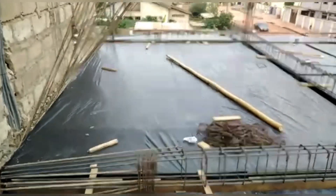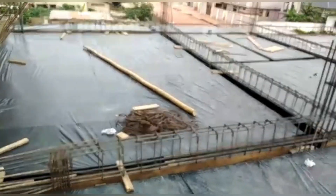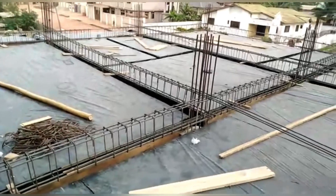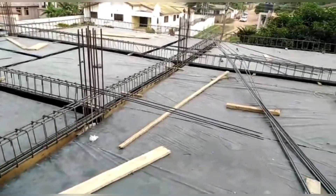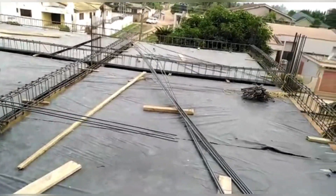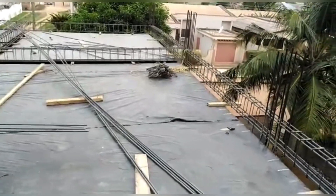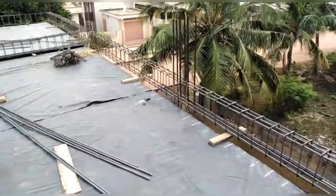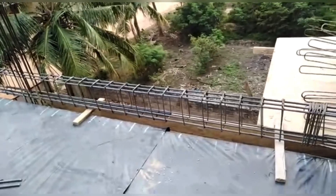For the beams themselves, we use 16mm bars, and for the slab we use 11.5mm. For a residential building, it is pointless to use 14mm for the slab — it's going to be a waste of money. You are fine with 12mm or 11.5mm for the slab, unless you are putting in a water tank.